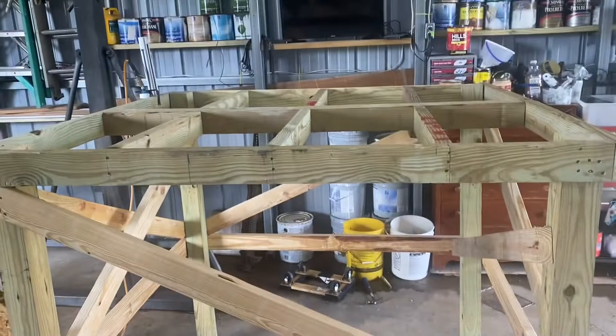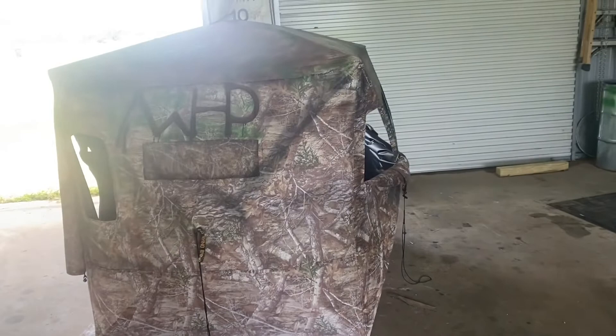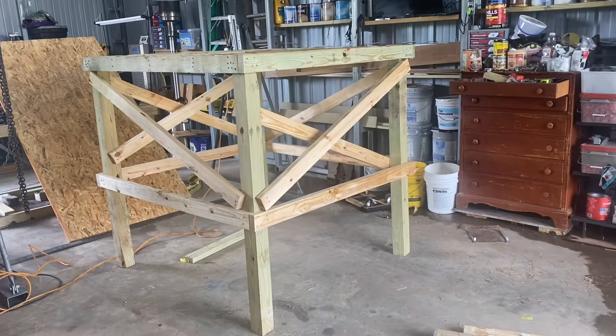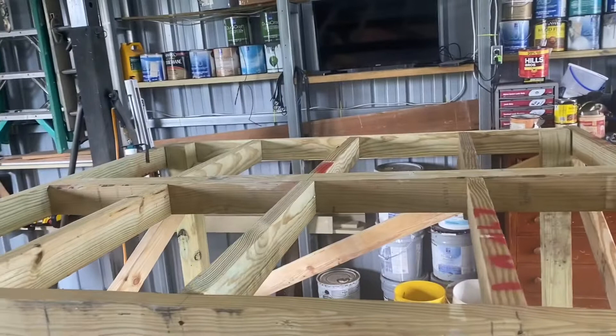Okay YouTube, we're building this stand for our ground blind. I had it on a pallet last year — it was starting to rot — so I want to put it five foot off the ground. It's built out of four by fours and two by fours, standard 16-inch center construction as you can see.